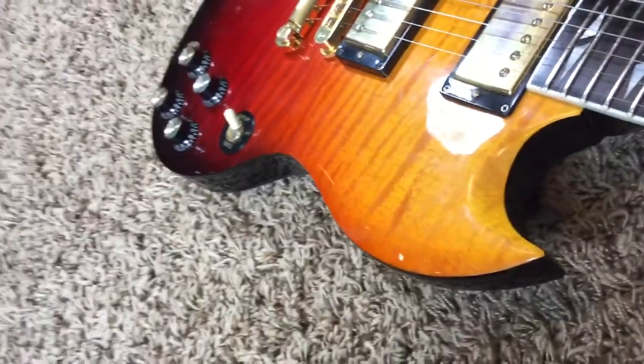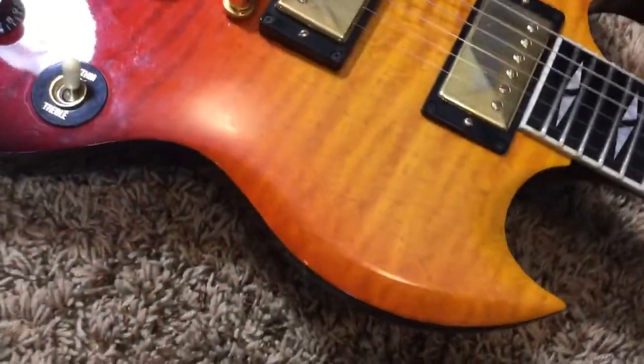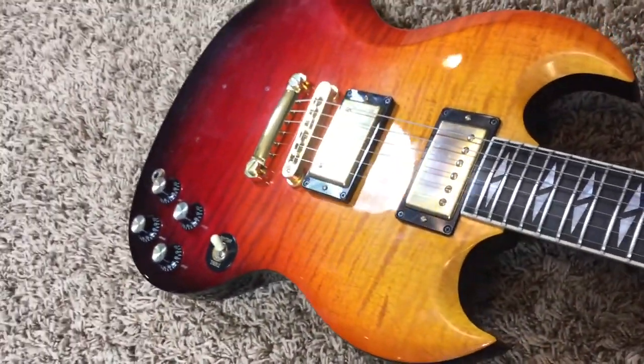As you can see, beautiful flame top. Some of these flame tops on these SG Supremes are a little bit plain, but this one's pretty active. I like it.